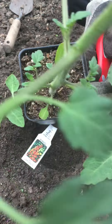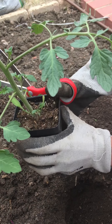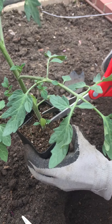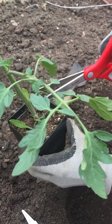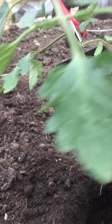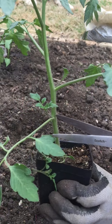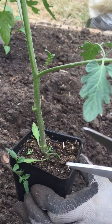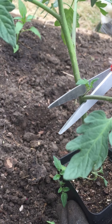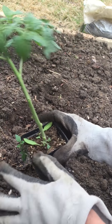Now take a look at this tomato plant — it's nice and strong. I'm going to do something that sounds a little barbaric: I'm going to start chopping off all the leaves from the bottom. Take a nice clean pair of scissors and get rid of all these leaves. I know it sounds a little horrifying, but all those suckers need to go.